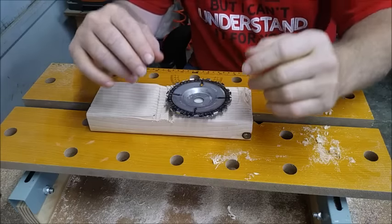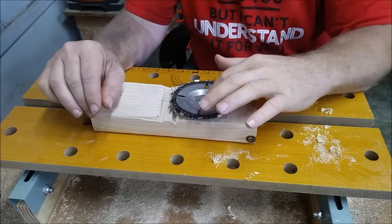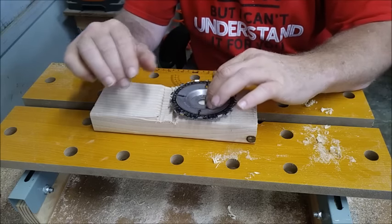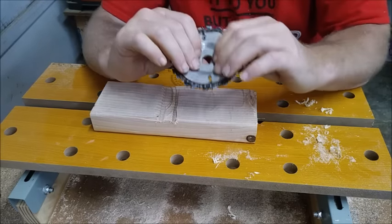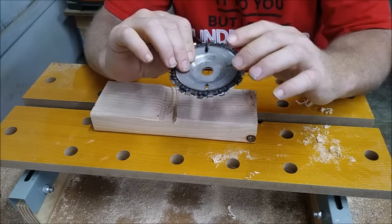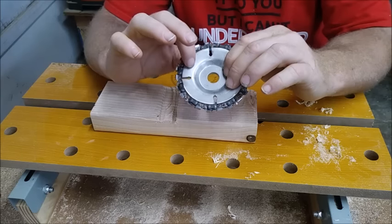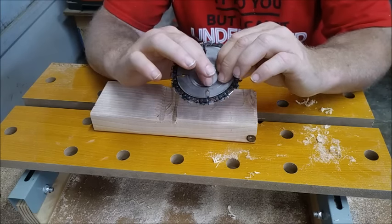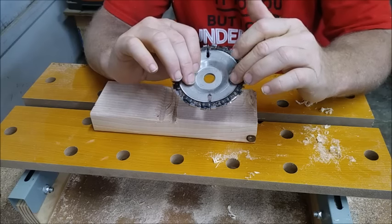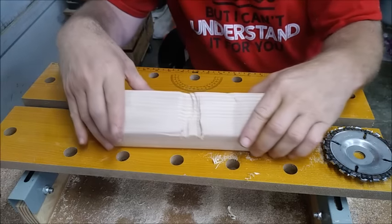You can get this blade all over the internet and the pricing is crazy. I paid $22 for it through Walmart online. Harbor Freight also carries this and it was on sale for $24.99 at the time, but they were sold out. I think their regular price is right around $30. I've seen them anywhere from $18 to as high as $60 online. This one cuts really smooth.